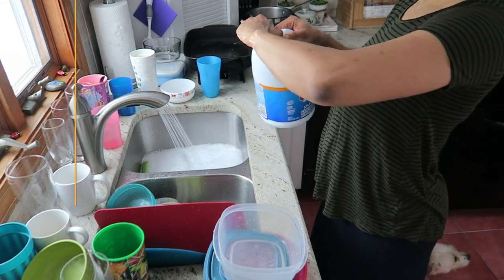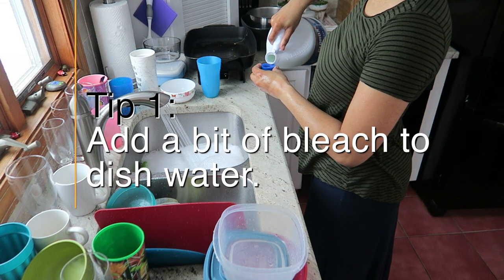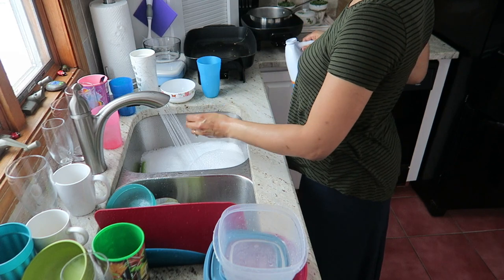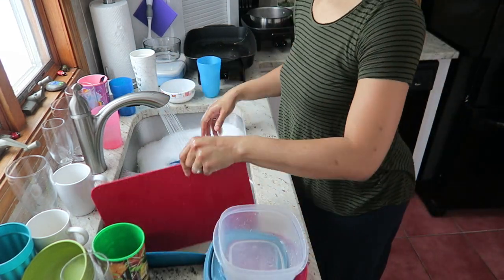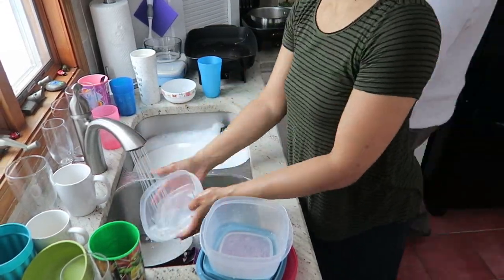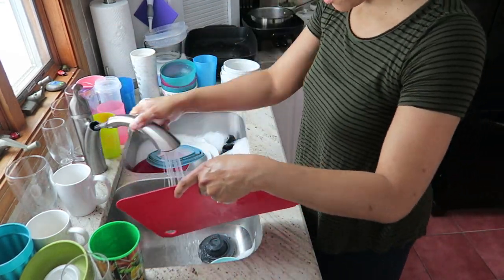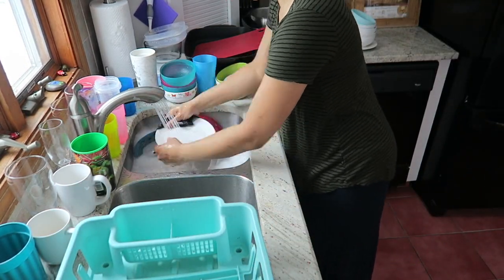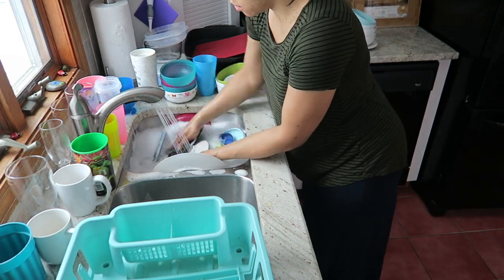And share five germaphobe cleaning tips. Tip number one is to add bleach to your dishwater for an extra squeaky clean — a half a cap for a sink full of water is all you need. If you hand wash dishes, this works great, especially if the dishes have sat for a while. I especially like to do this in the summertime when dishes have been sitting in a hot kitchen. I'm sure that all the germs are gone once I use a little bit of bleach in the water.